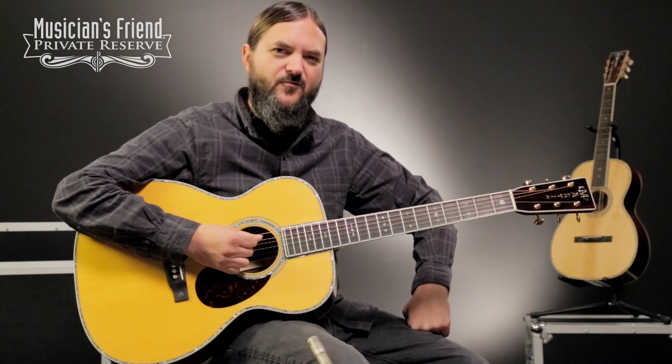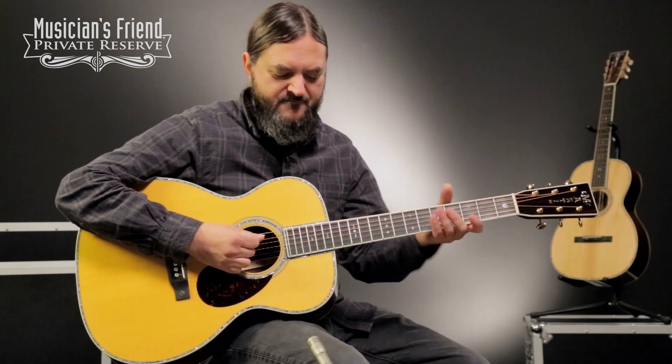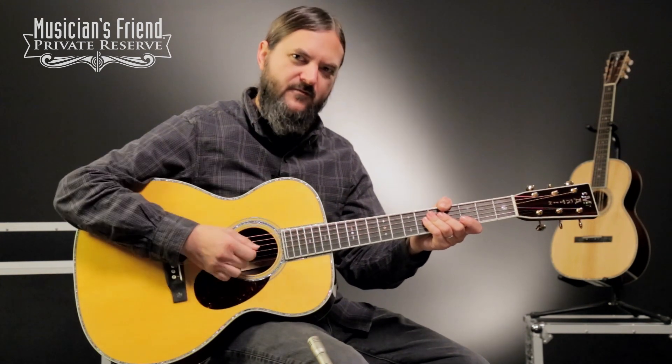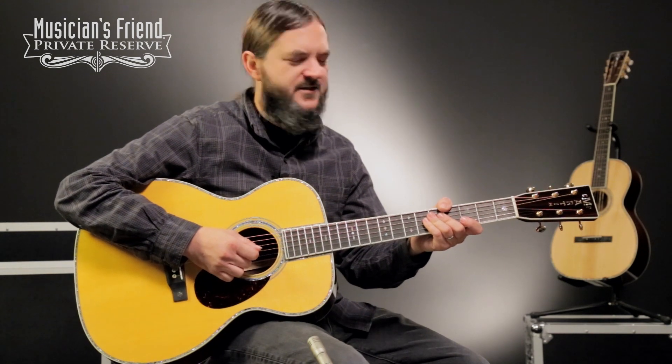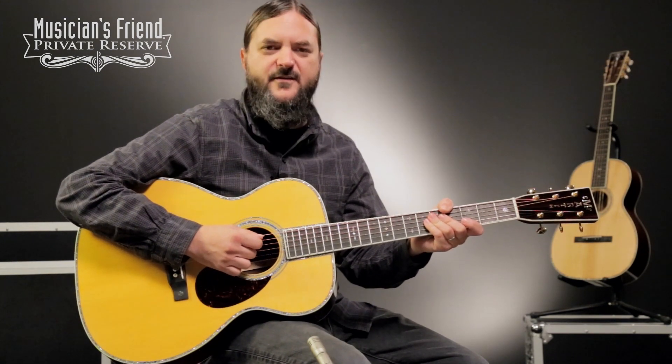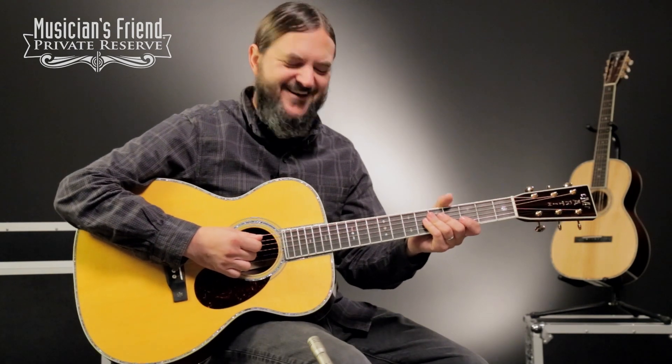The OM body style is great because it projects, it has volume, but not so much volume that it's going to overpower the human voice, so it makes for a great singer-songwriter style guitar and a really nice tone. I like the tone of this instrument. So let's check it out.